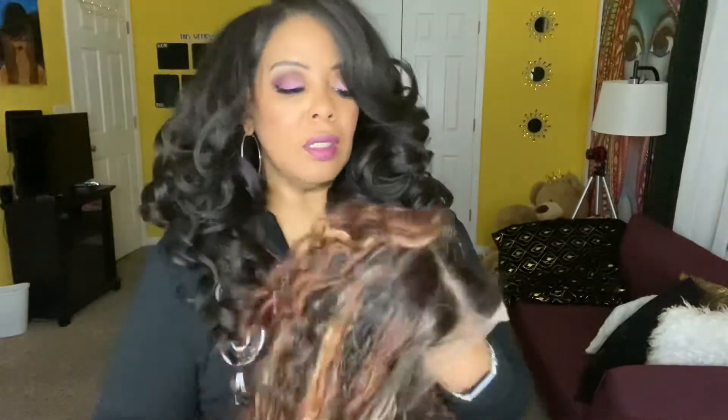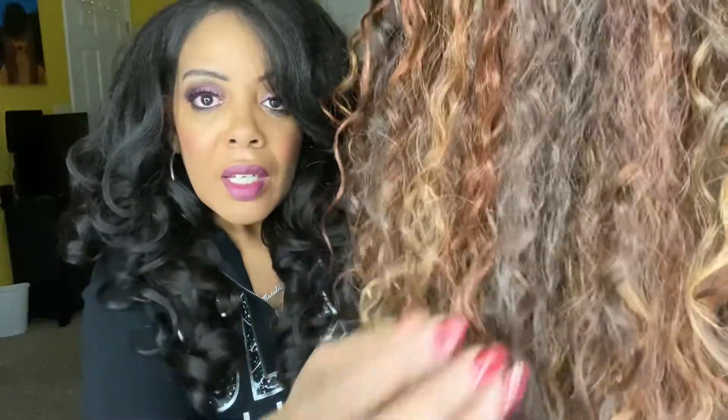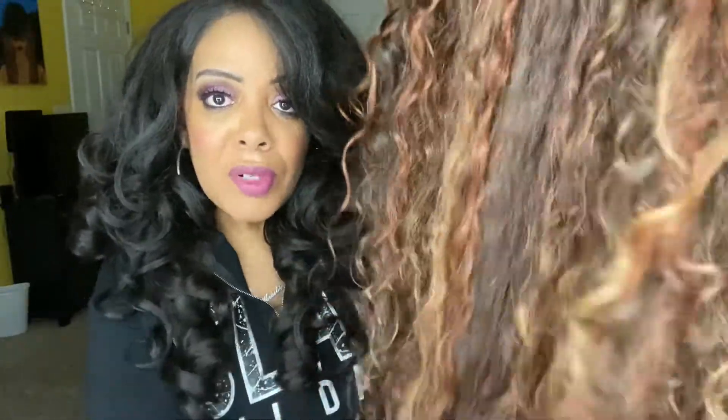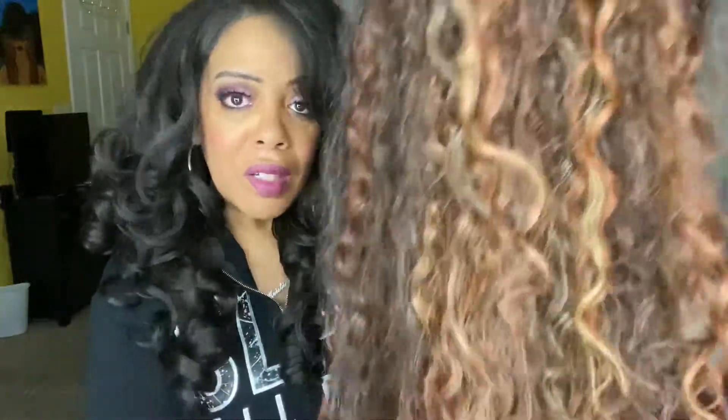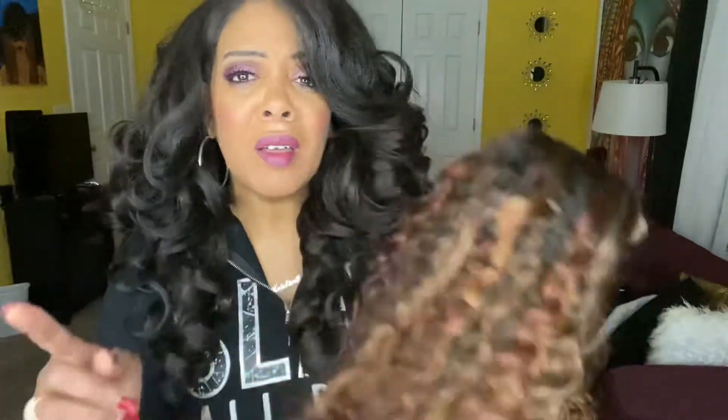Now let me show you the color of this unit. Look at that. Isn't that pretty? So you've got some coppers in there, some blonde, probably like a number two or maybe even number four. And there is that dark root. Now you see that HD lace there? And of course it talks about baby hairs, but if you know me, you know it's very rare that I even attempt baby hairs.